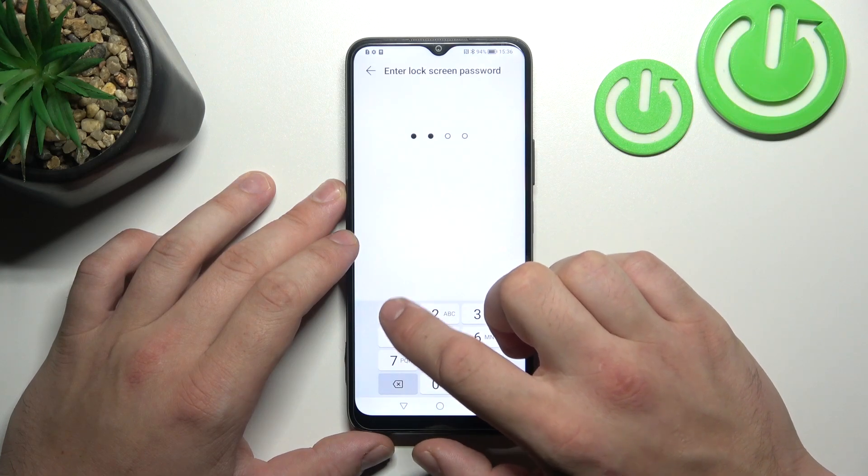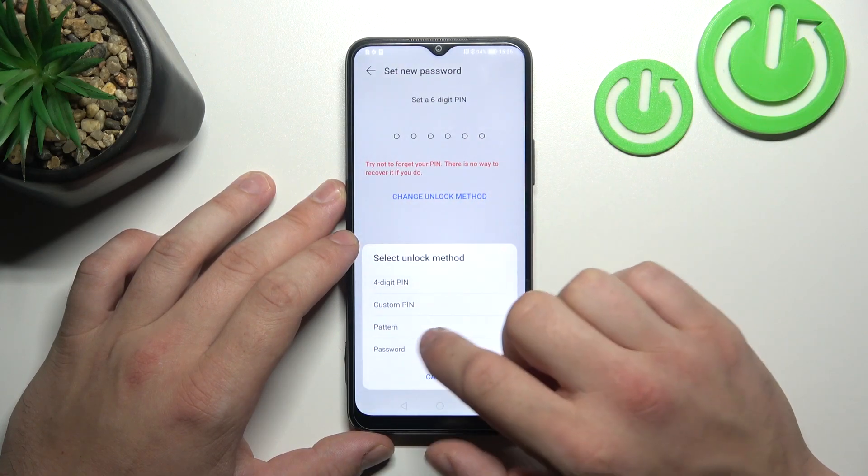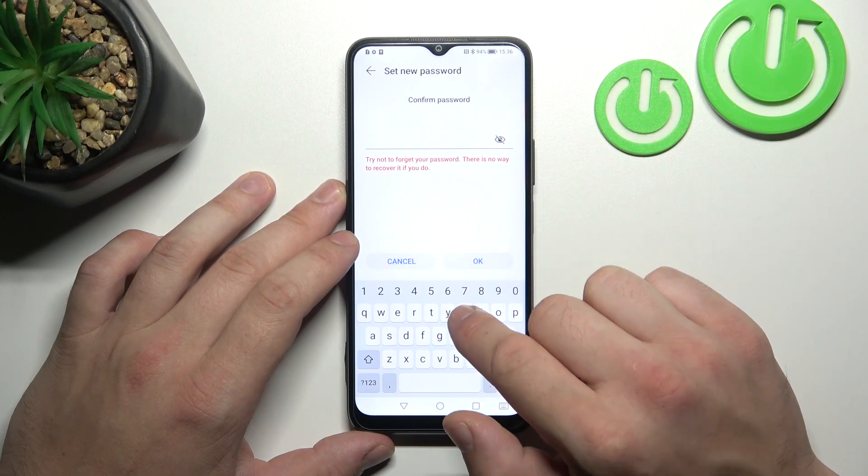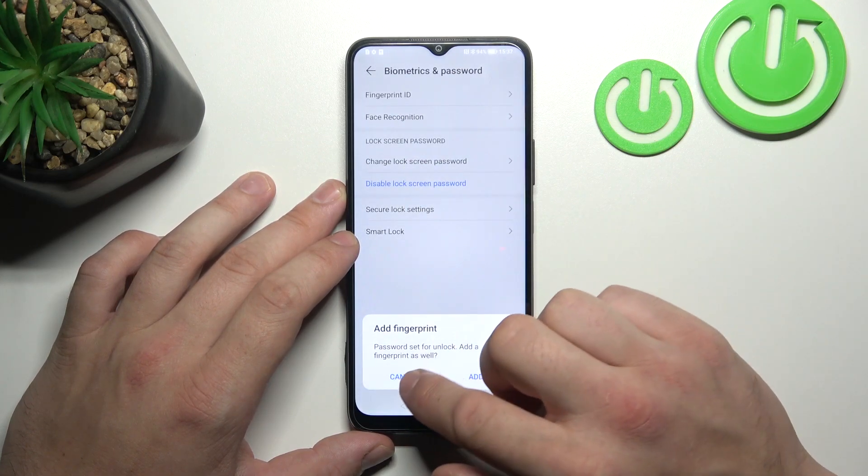Now let's select Password, and to create it, enter four to thirty-two characters.